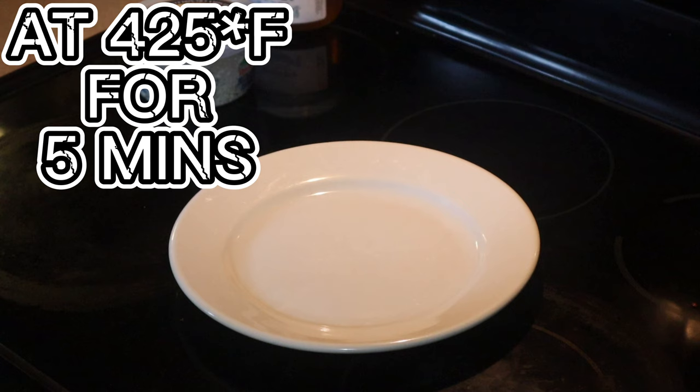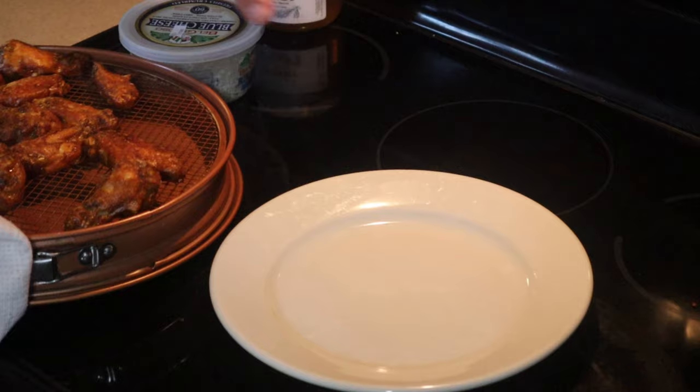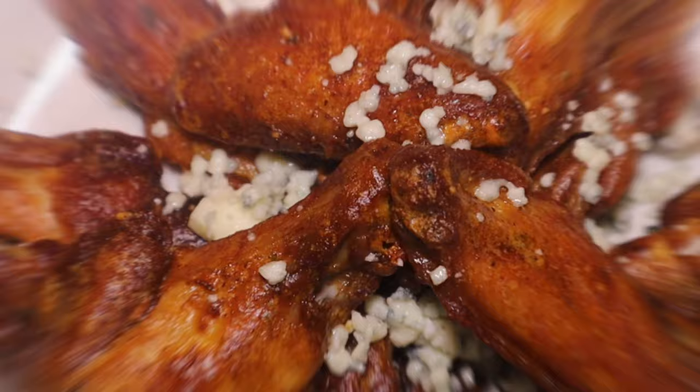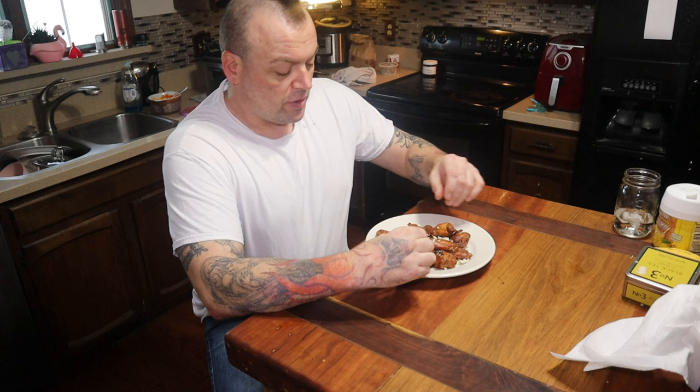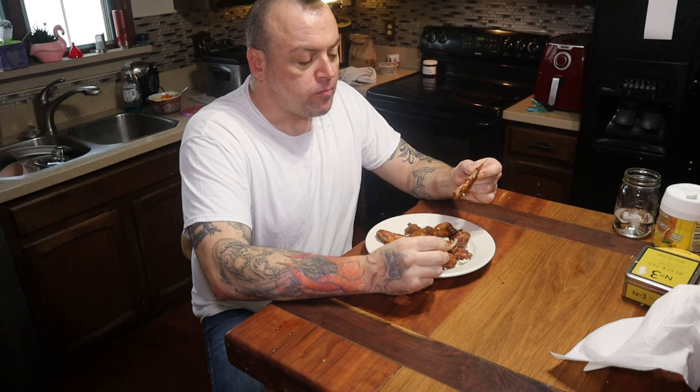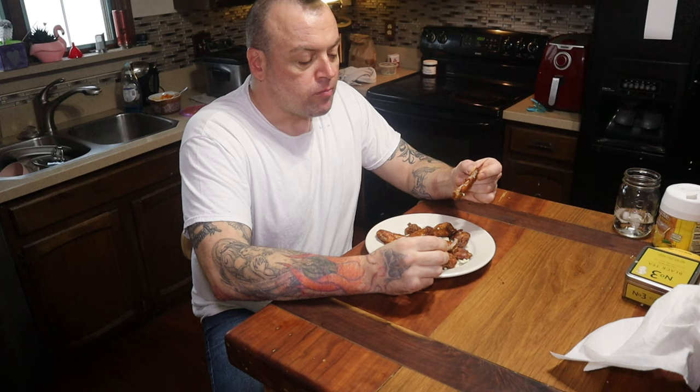The sauce thickened right up. All right guys, time is up — let's shut this oven off. Look at those — a nice crisp to them, not slimy or anything. Let's go ahead and give these wings a try. Get some of that blue cheese on there. The blue cheese is starting to melt because the wings are so warm, but still good.